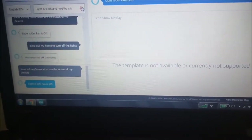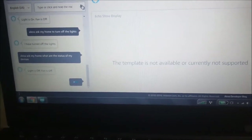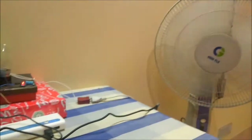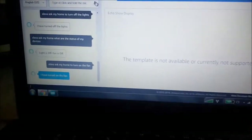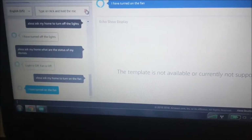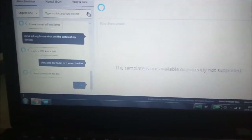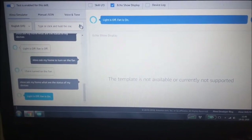Alexa, ask my home, to turn on the fan. Response: I have turned on the fan. Alexa, ask my home, what are the status of my devices? Response: Light is off, fan is on.